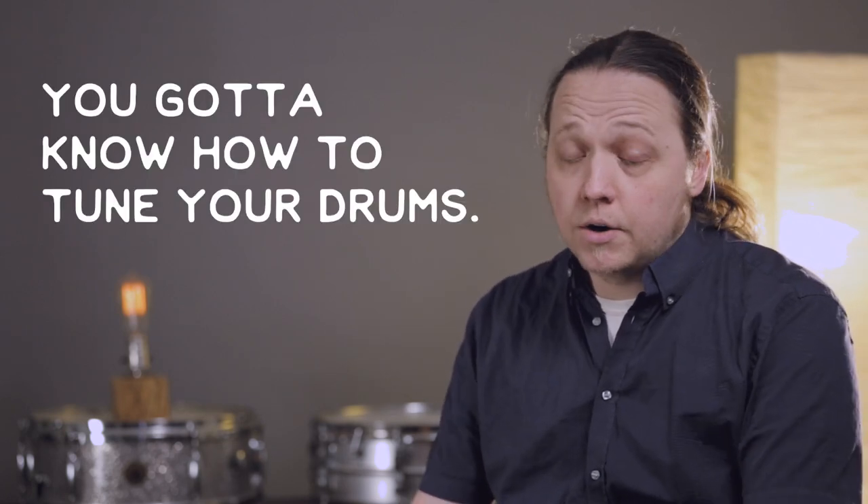Hey y'all, welcome to the inaugural episode of Sounds Like a Drum. This day and age, getting a good sound is the one thing that an awful lot of people don't know how to do. Everybody can play, everybody can get chops out, but what does it sound like when you do? We're going to start with snare drums because the snare drum is the center of the drum set, and you've got to know how to tune your drums.